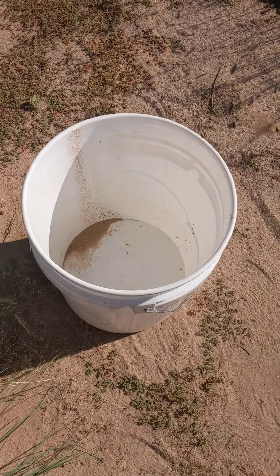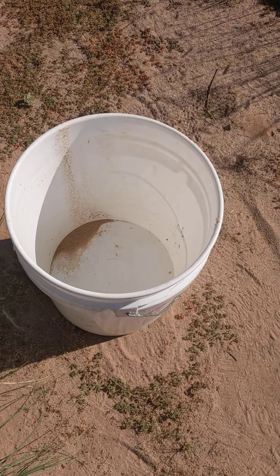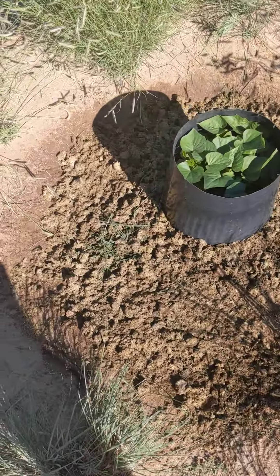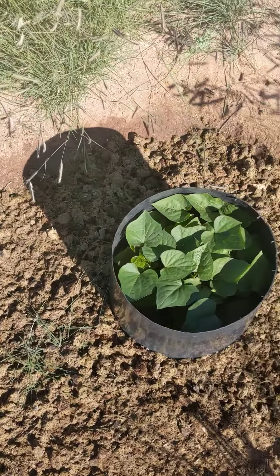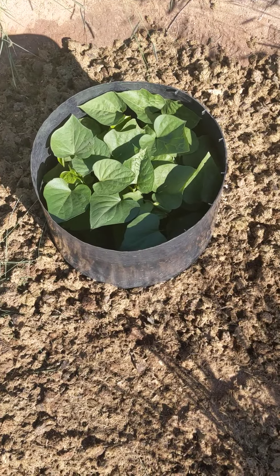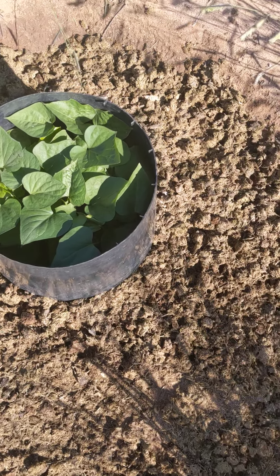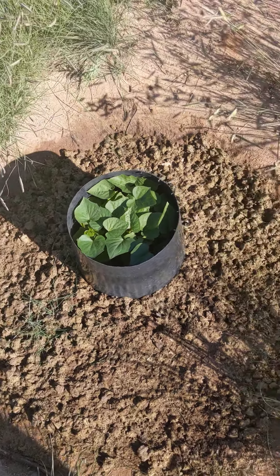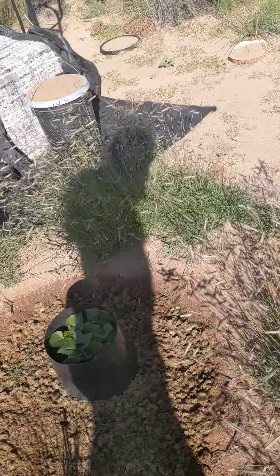The bucket was three quarters full of horse manure and I crushed it all up because it was already soaking. And then I put it around this one and the watermelon over there. This is the sweet potato. Boy, it's really perked up since then. It's amazing. There's a lot of wet nutrients in there.